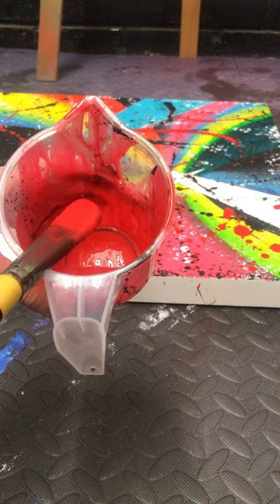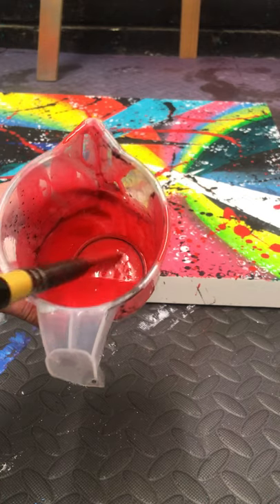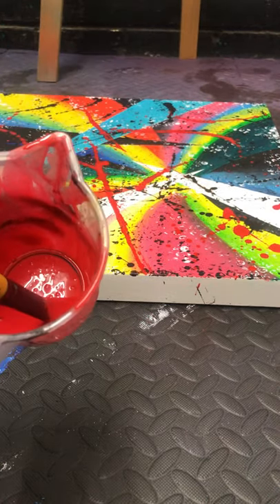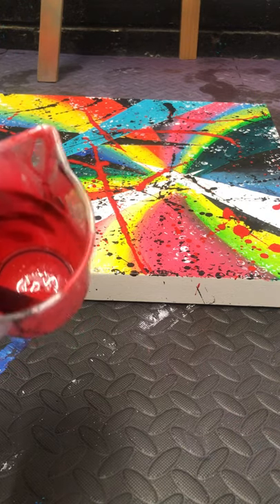I've got quite a large tipped brush here. The smaller brush will give you smaller splatters and obviously a larger brush will give you really really big splatters. So choose whichever you like and just have fun with it.